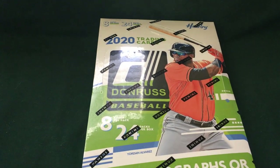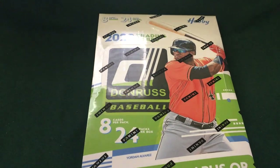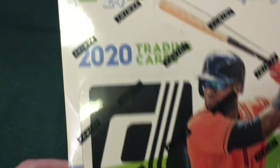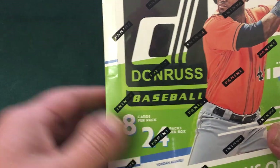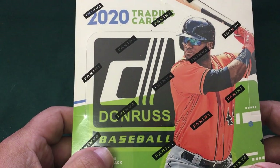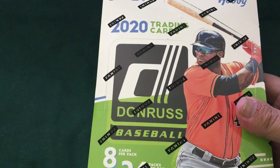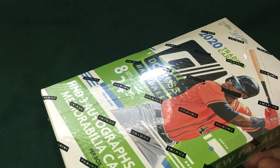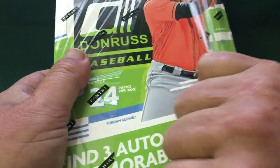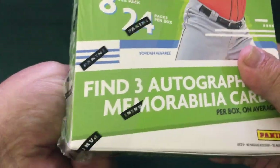What's up everybody, Brian here at 760 Cards and More, taking a break from the flat rate box videos to open up the brand new 2020 Donruss Baseball hobby box. Got here a day early, so figured why not — I can't sit and look at a sealed box for that long without wanting to open it, so here we go.